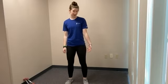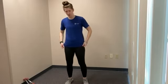Good morning, welcome to Strong and Balanced. I will be taking you through today's class. If it's your first time joining us, please speak to a physician or physical therapist to see if this class is right for you.